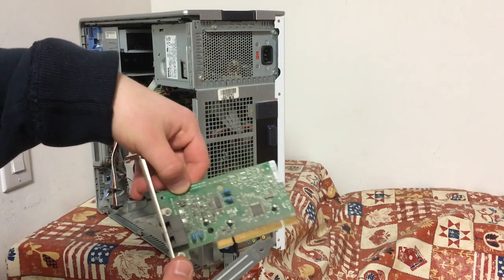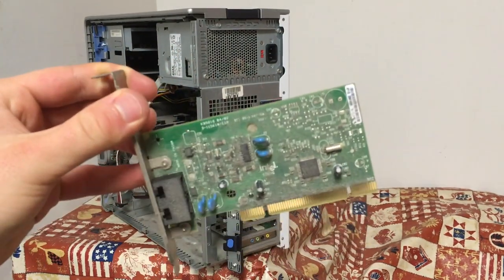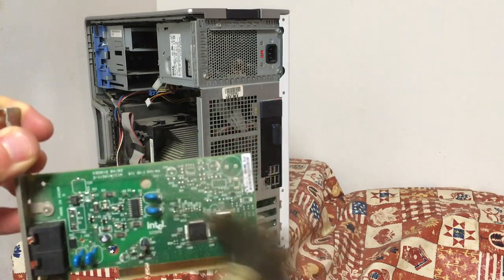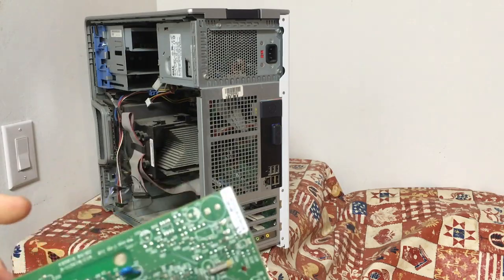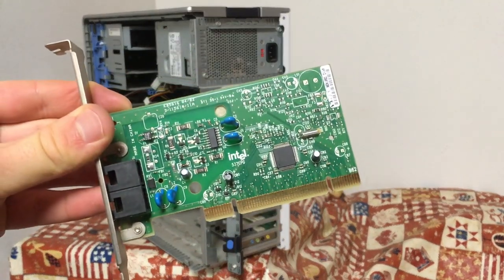The next card is one that is rather pointless nowadays, but I will put it back in. It seems to be an Intel modem adapter to use for blazing fast internet via your phone line. It does look pretty cool though, and to think that this is tiny compared to much older cards and hardware that use the same phone lines.